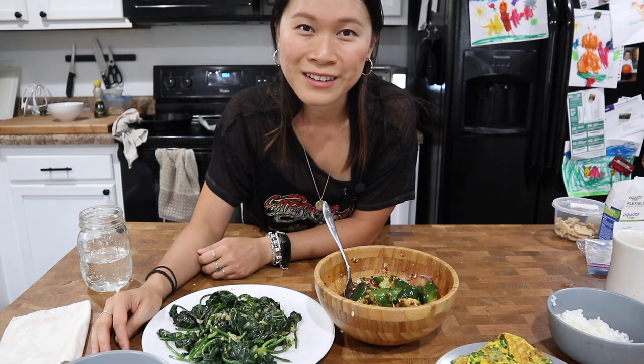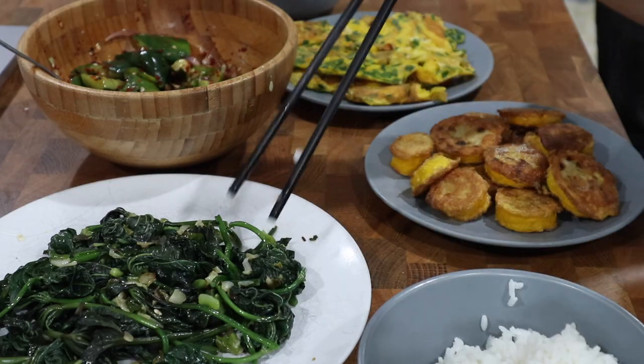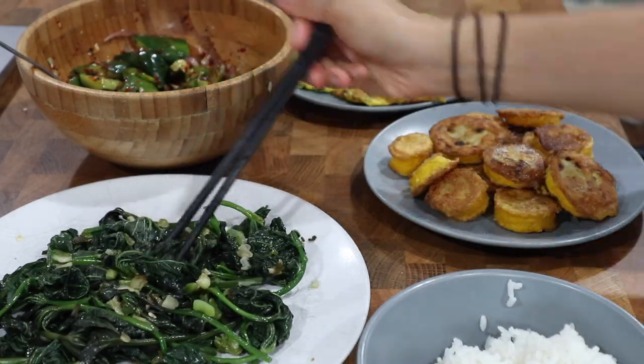So now we're going to sit down and enjoy dinner. I hope you enjoyed this video. Thank you and I will see you again in the next one. Bye.